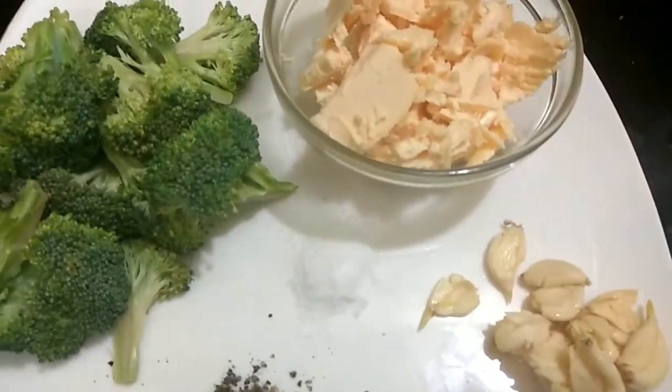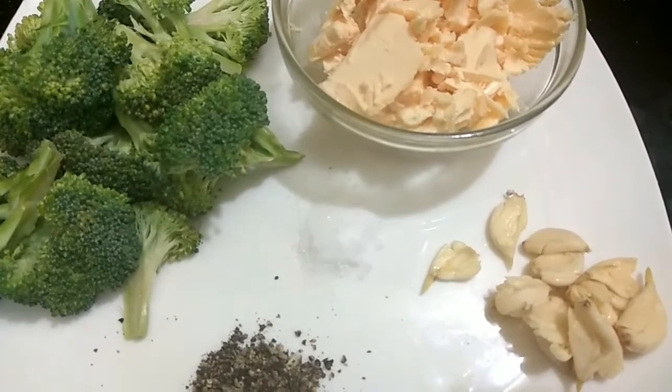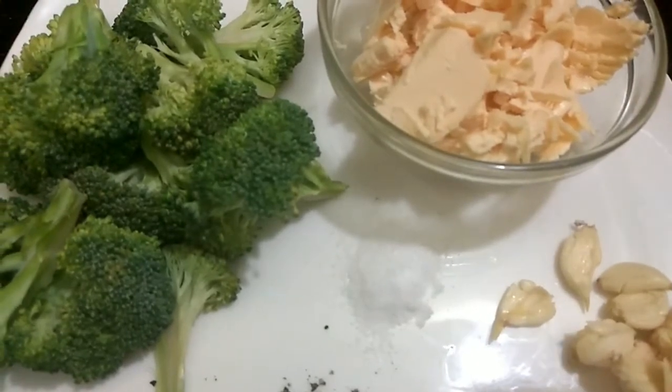Hi guys, welcome back to Mealy Recipes. Today we are going to show you how to make broccoli garlic butter noodles. Let's have a look at our ingredients — we have 100 grams of broccoli.